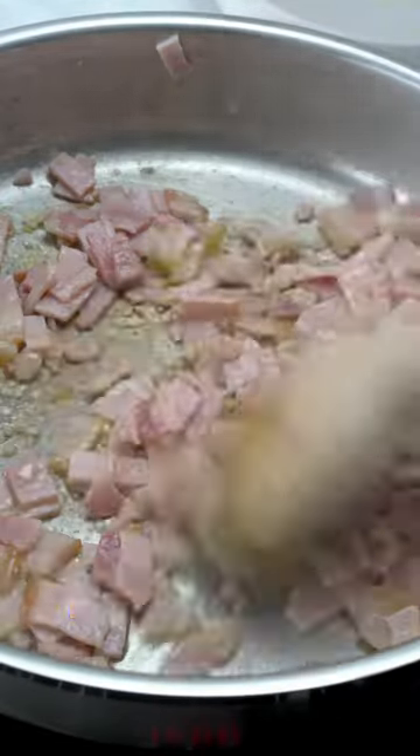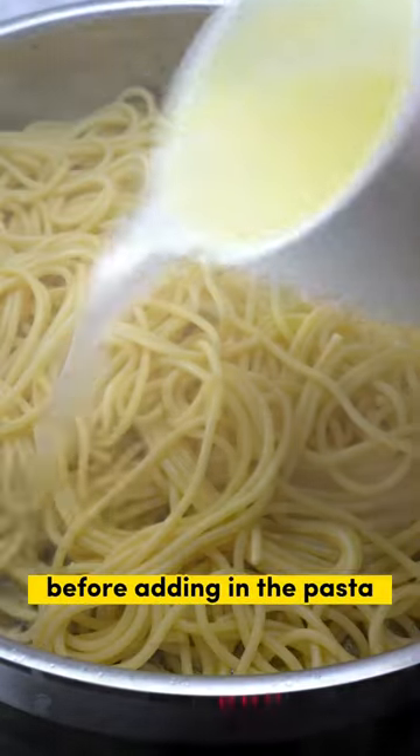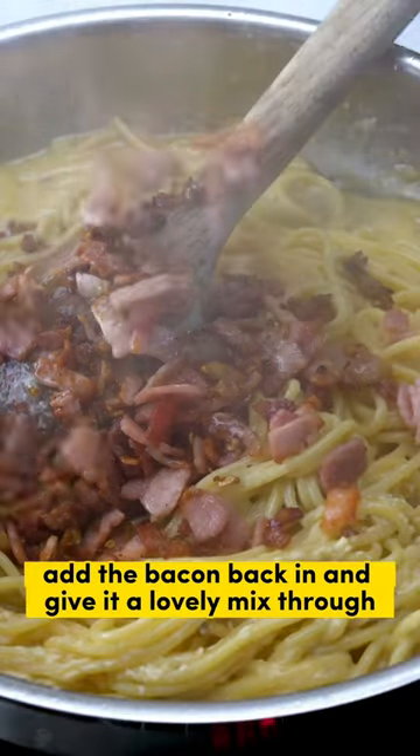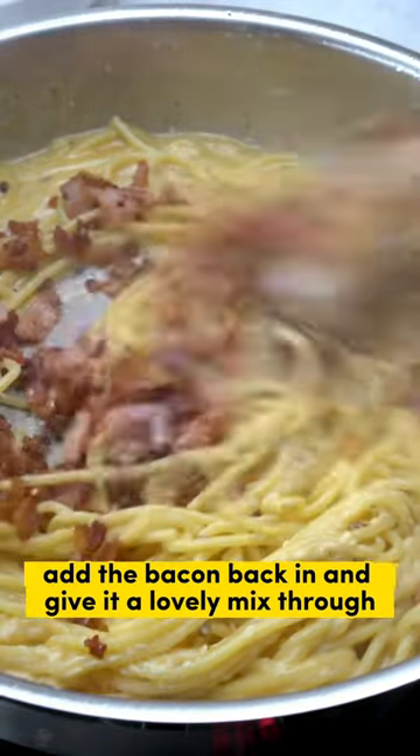First cook all the bacon down with the garlic and remove from the pan before adding in the pasta. Add a bit of pasta water, add the egg mixture and stir. Now it's thickening up, add the bacon back in and give it a lovely mix through.